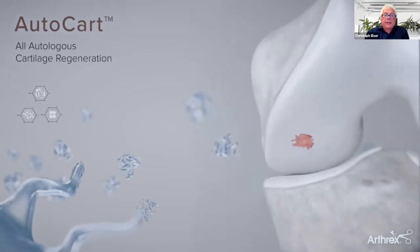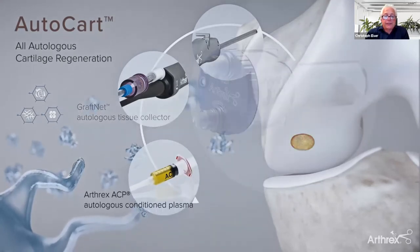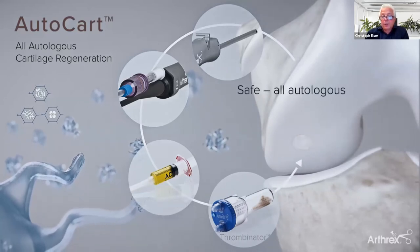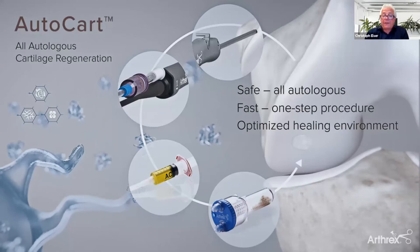In summary, the AutoCAD procedure uses several products from our portfolio: the Sabre 3mm shaver, the GraftNet tissue collector, the Arthrex ACP containing fibrinogen and growth factors, and the thrombinator with autologous thrombin. We offer a safe procedure because everything is autologous — no synthetics, no foreign materials — it is a fast, one-step procedure in the operating room. We provide an optimized healing environment by offering all three cornerstones which we believe are necessary for high-quality tissue and cartilage regeneration.